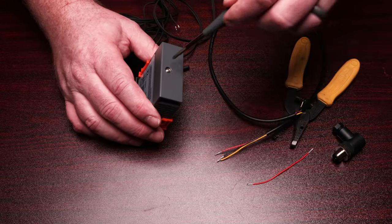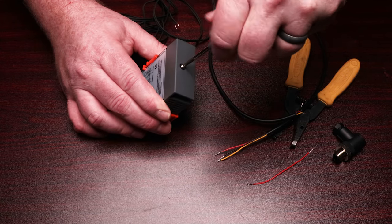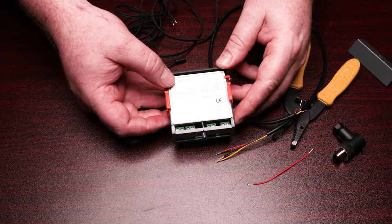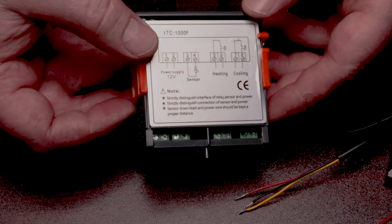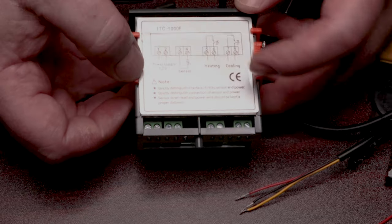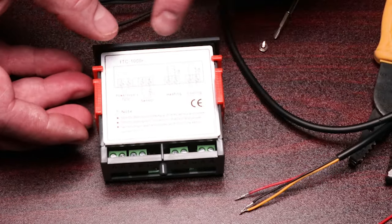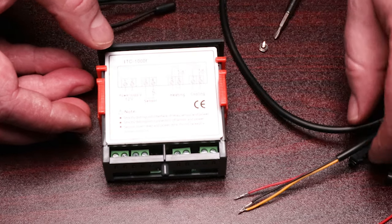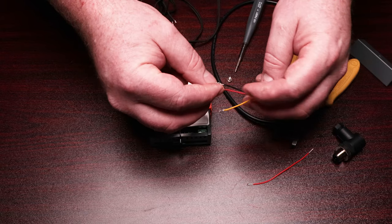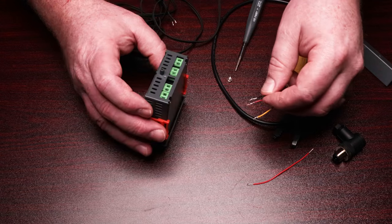The first thing we're going to do is pull the back off of the Inkbird controller. On the back here you can see the wiring diagram. There's a 12-volt power supply here, and then we've got the sensor, and we've got heating and cooling. What we're going to focus on is the power supply, the sensor, and the cooling.